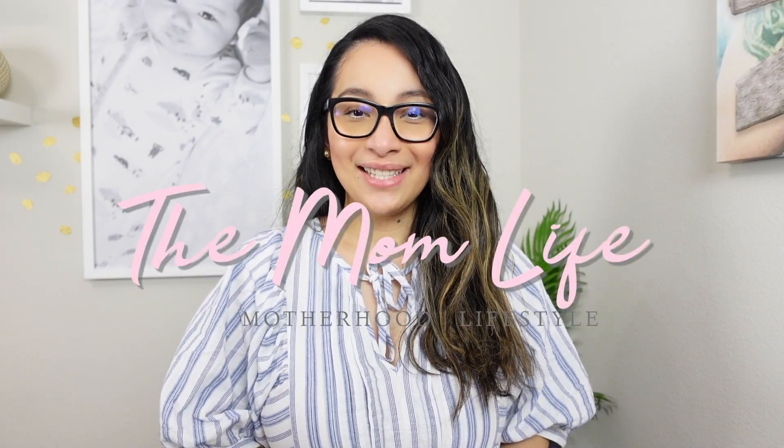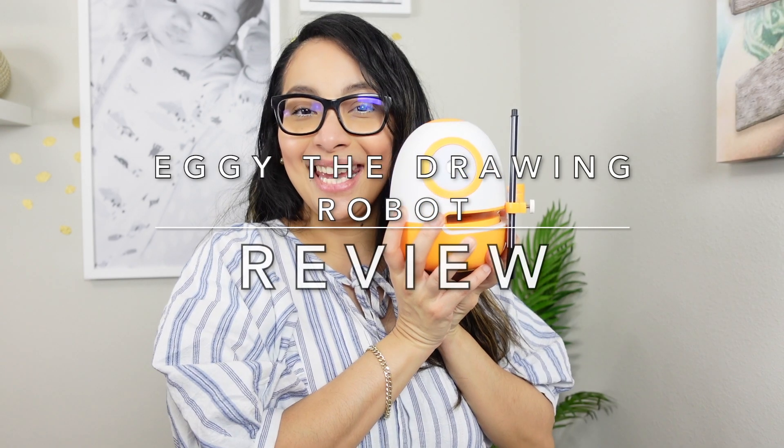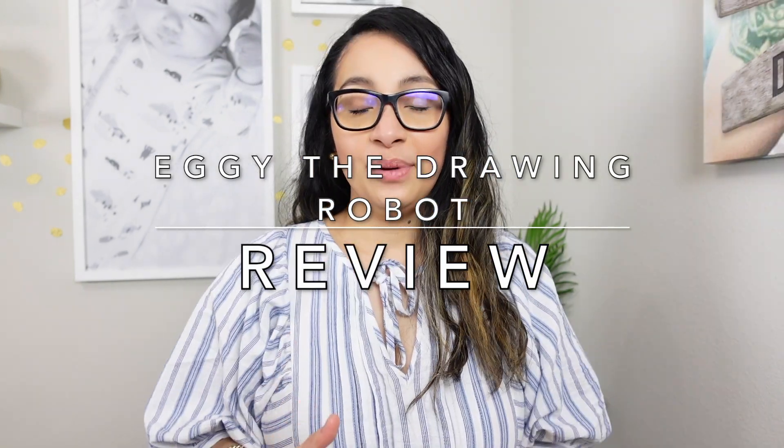Hey there, D here from The Mom Life, where I talk about anything and everything motherhood. Today we'll be doing an in-depth review of Eggy the Drawing Robot. If you've been following me on this channel, you probably know that